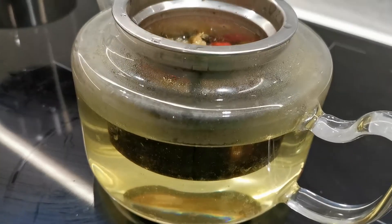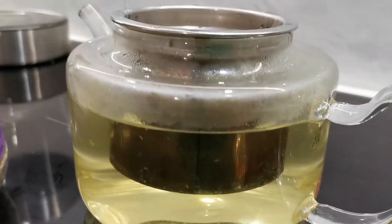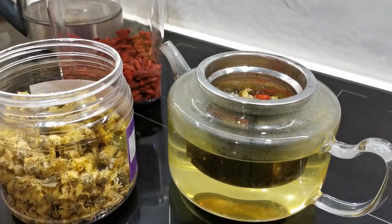Again, this is based on traditional Chinese medicine. The cinnamon flour and goji berry are good for eye function — improved eye sight and clarity.